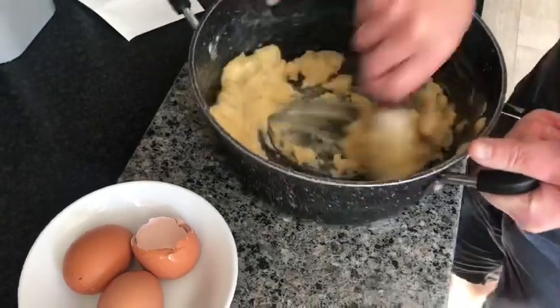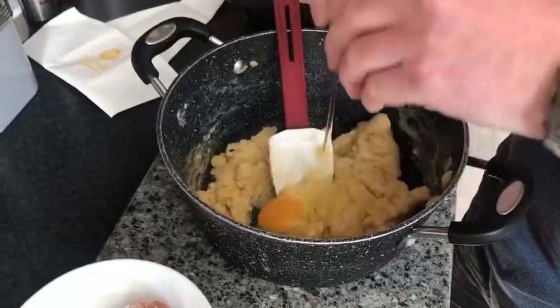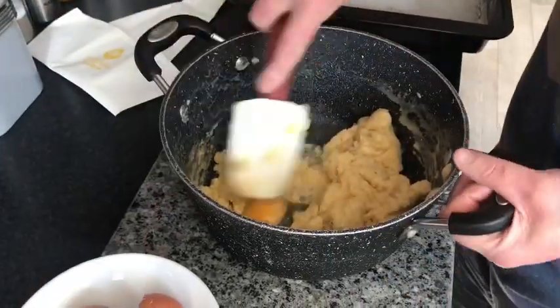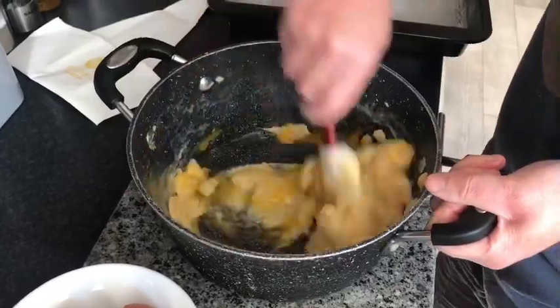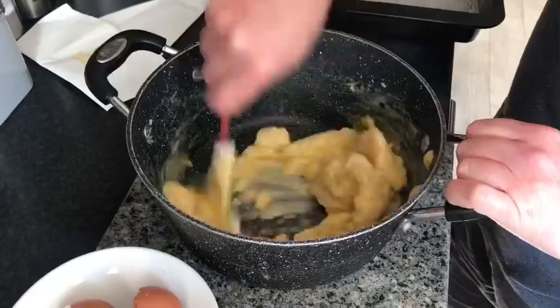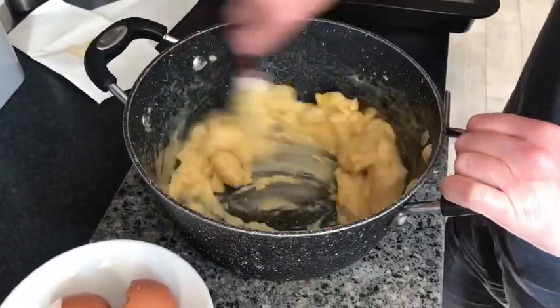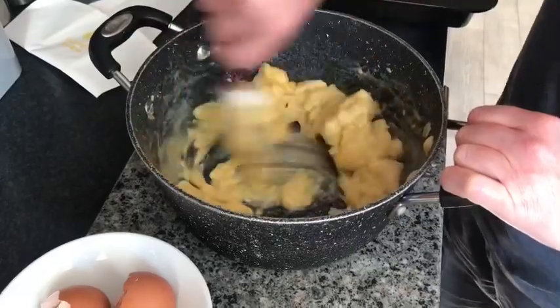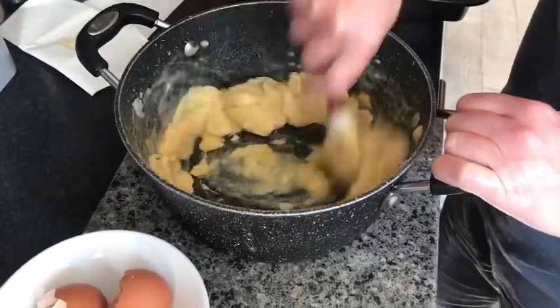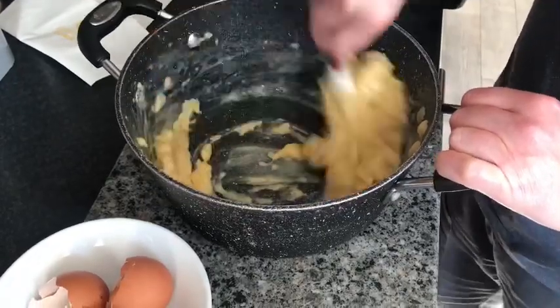Once it all starts coming together, we are just going to add another egg, and the same again — just beat it around. You can do this in a machine, but you don't want to over-beat it either. I find that these are just as easy done by hand once you get the feel of it.